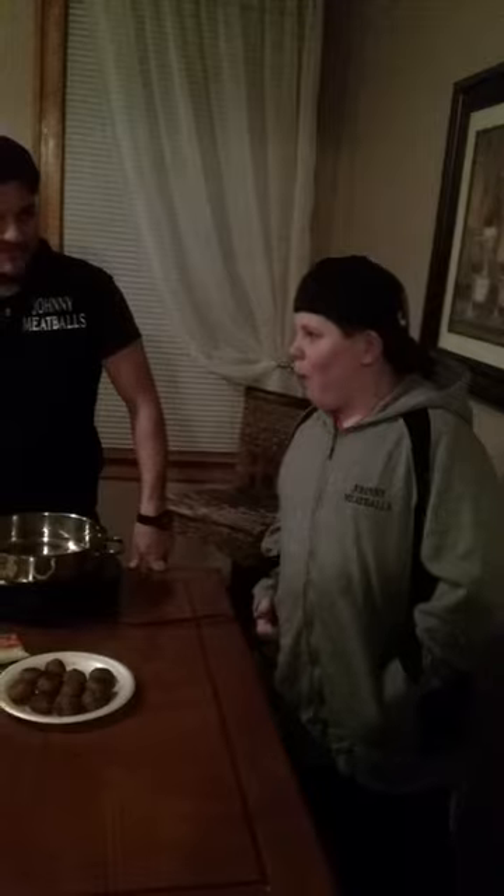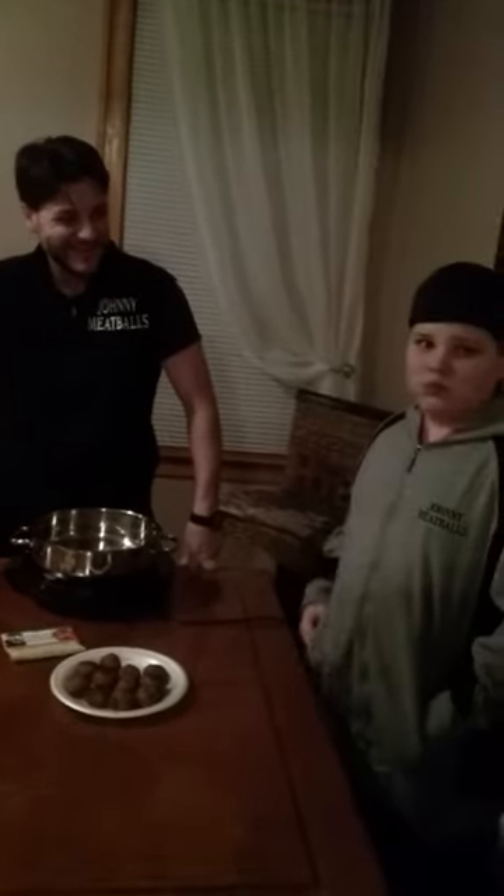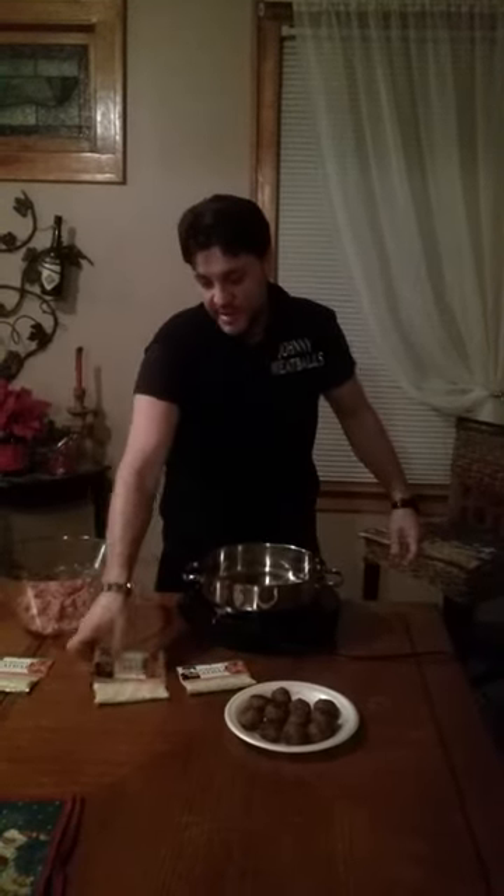So, what do you think? Thumbs up for the new Johnny Meatballs Meatball Mix? This will be available very soon in stores in the New York, New Jersey, Tri-State area, and also nationwide shipping to come. It's Johnny Meatballs Meatball Mix.